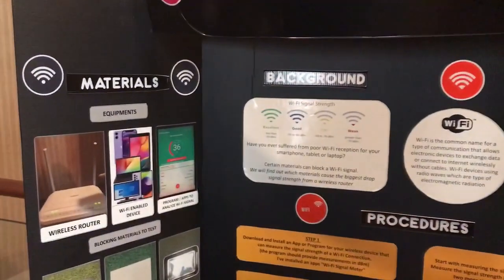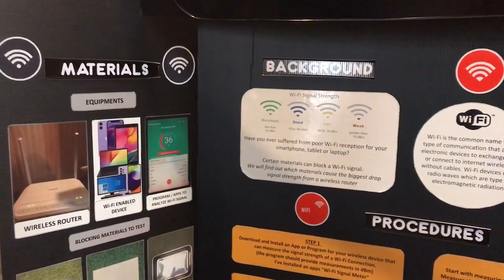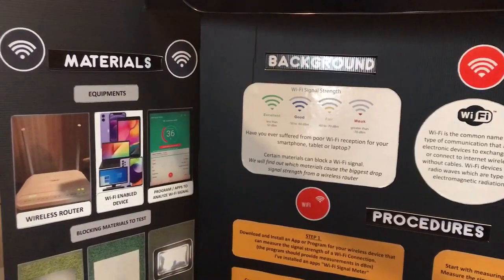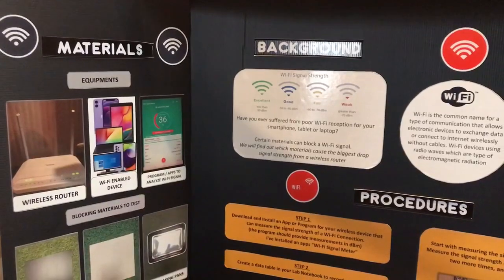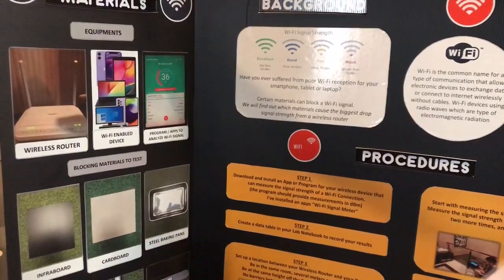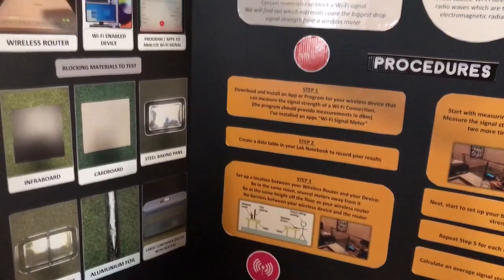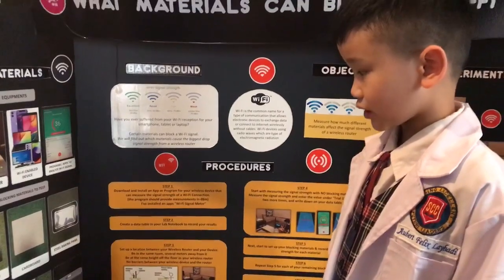From a wireless router. You need equipment. The equipment includes a wireless router, a Wi-Fi enabled device, a program or app to analyze Wi-Fi signal, and materials to test. You need an infrabord, a cardboard, a steel baking pan, a glass baking pan, an aluminum foil, and a large container filled with water.